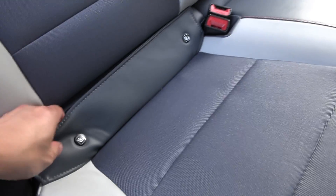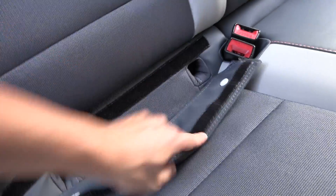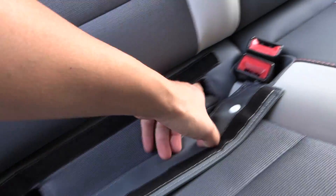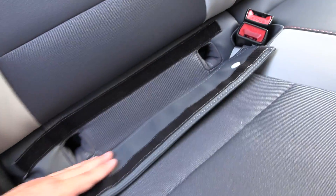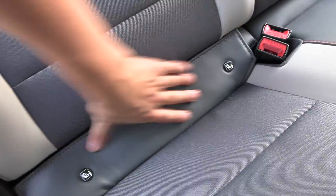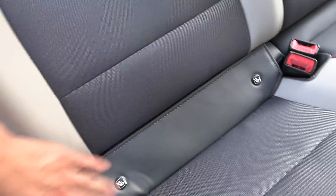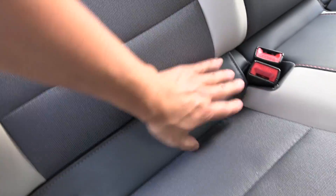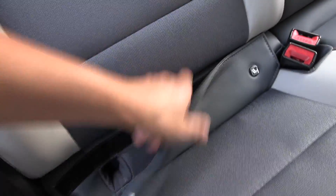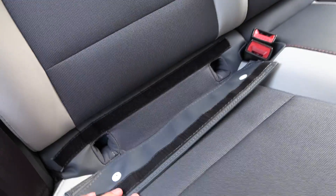Look here — for ISOFIX. Wow, I can feel the hooks here, this is really impressive. If you cover it, it just feels nice and soft. Some Swedish and German cars have some kind of hard plastic here, but in this one you actually have the same function but with comfort.